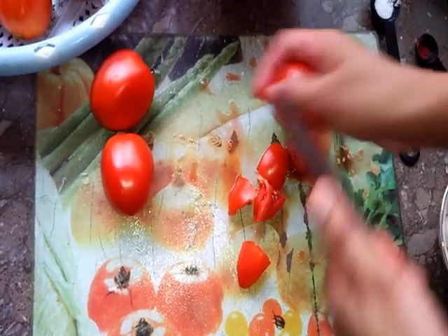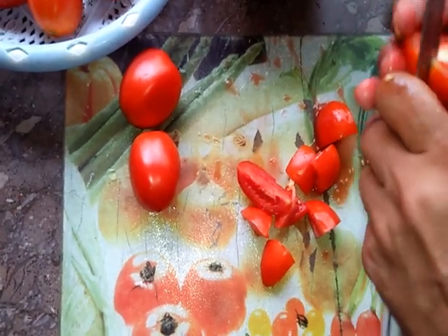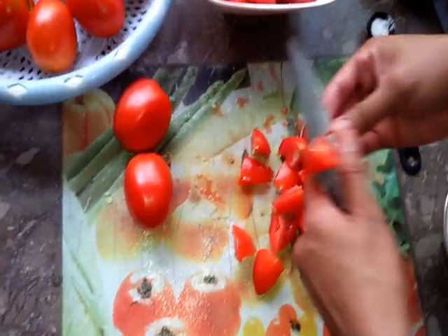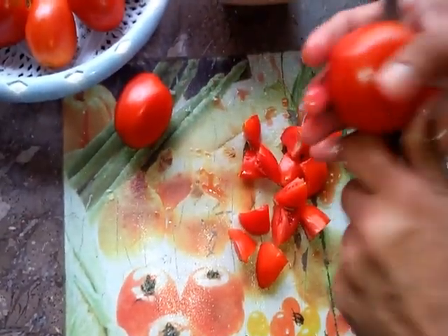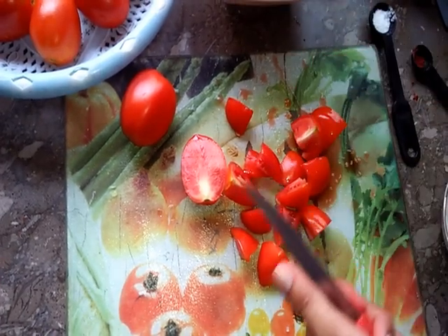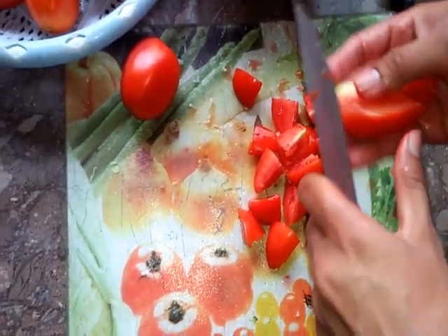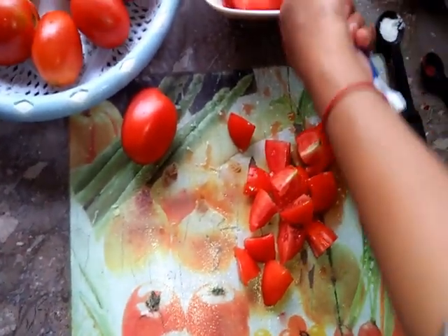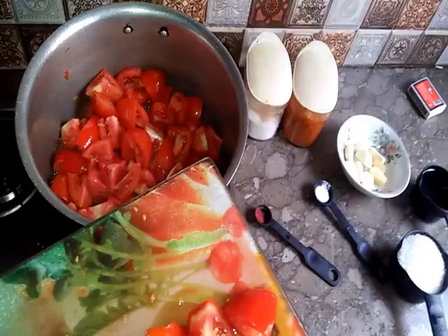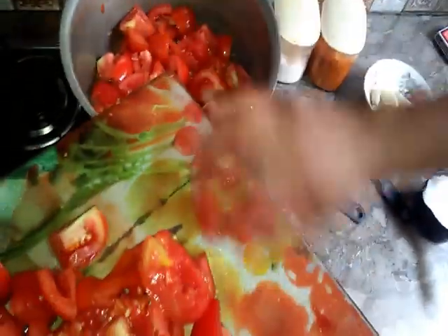Now we will cut the tomatoes. I will cut them like this and add about 1/3 cup of the mixture. You will find a little stuffing in the tomatoes — you will get chopped tomatoes once you cut them.